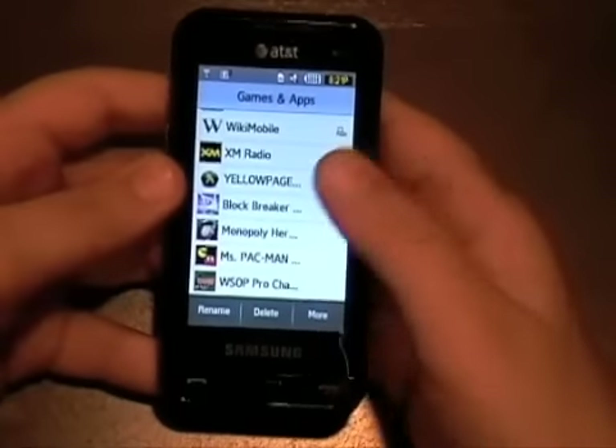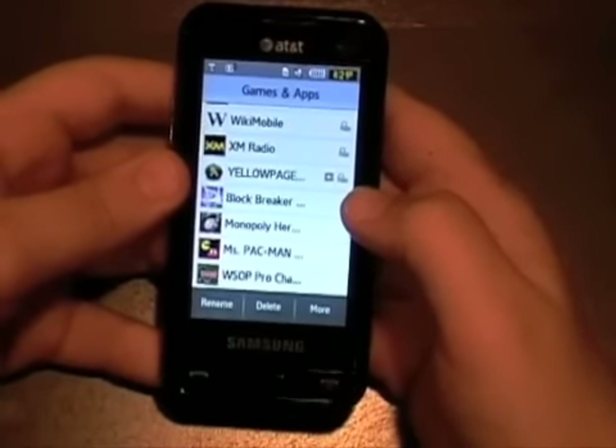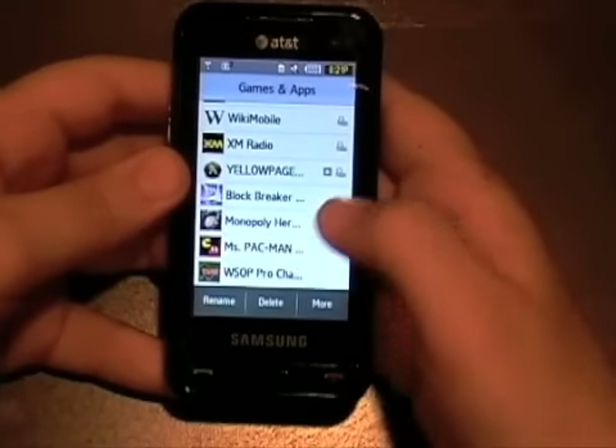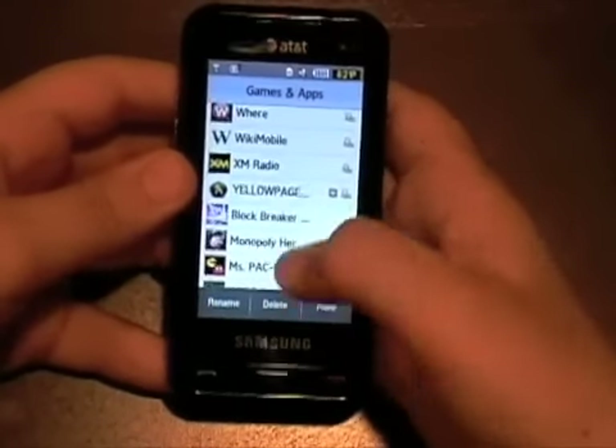Games that come on the phone include Block Breaker demo, Monopoly Here and Now which is actually a full-fledged game and not a demo, Ms. Pac-Man demo, and Poker demo.